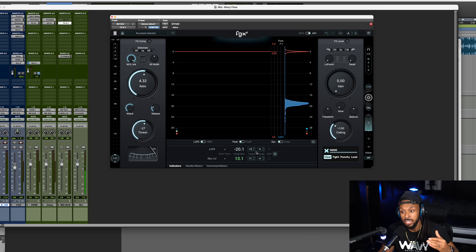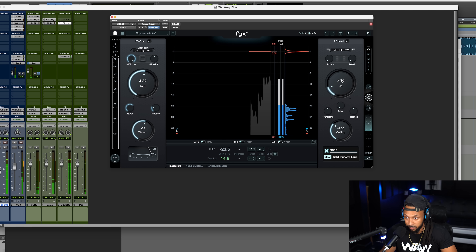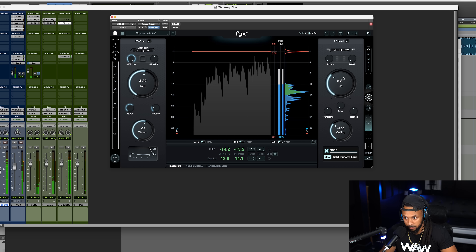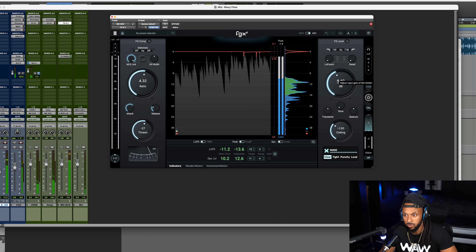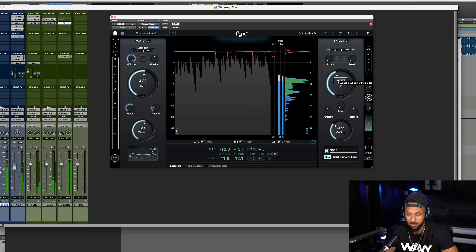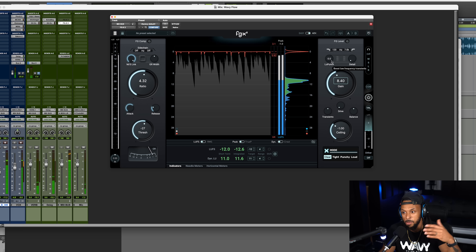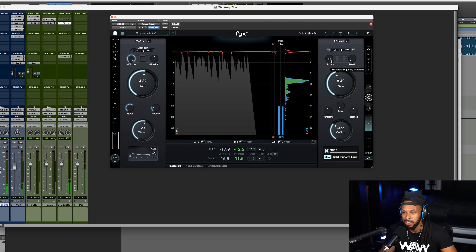Now that sounded pretty good. After I got my compressor set, the next thing I want to do is go over to my limiter here, the FG level. I want to start off by setting my ceiling. The ceiling is going to determine how loud the overall mix is going to be. Most streaming services are going to want you to be at about negative one dB true peak. So I've got my true peak limiting turned on and my ceiling set to negative one. From here I'm just going to start to adjust the gain until I'm hitting close to the loudness target that I want.